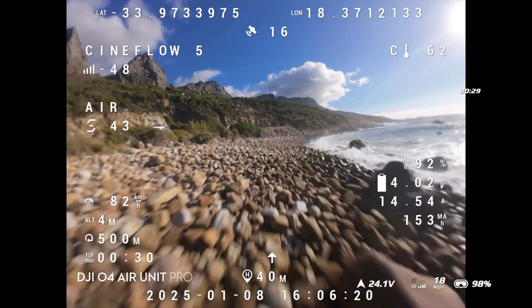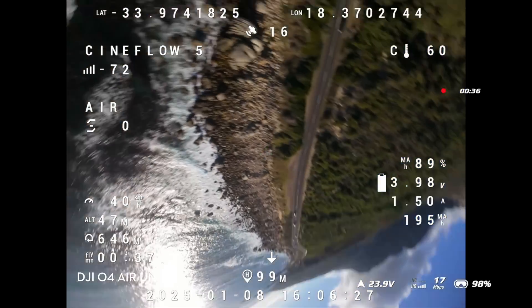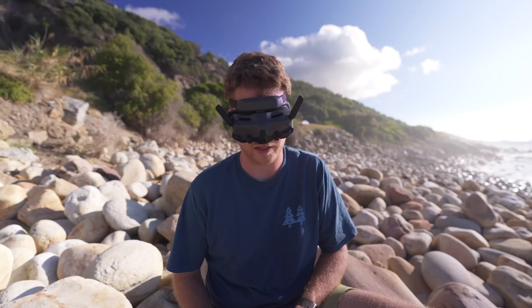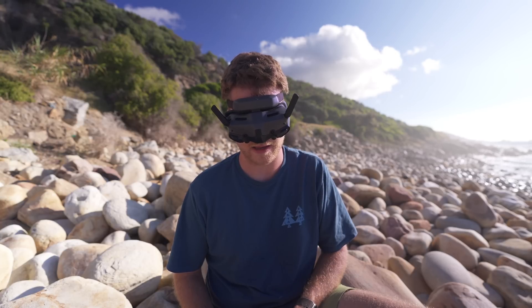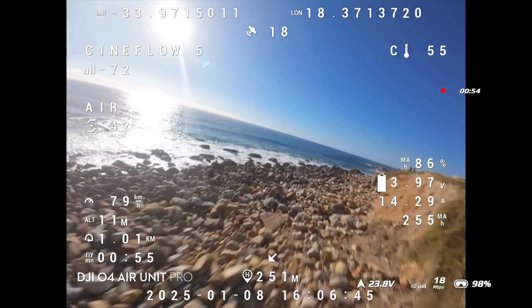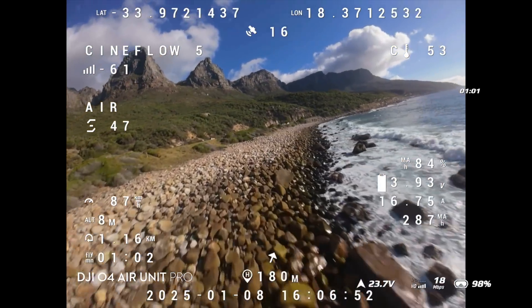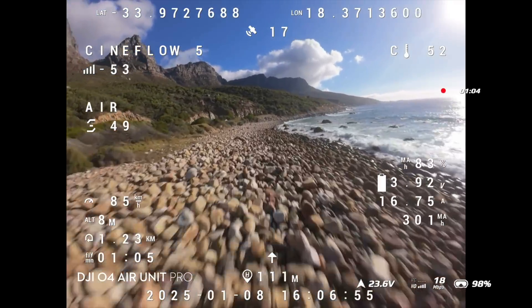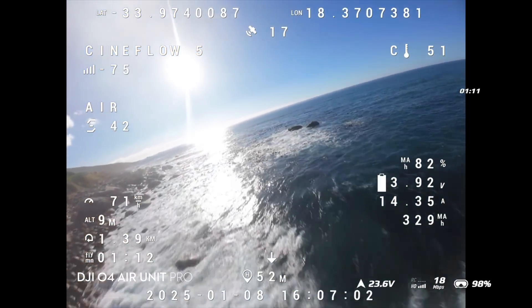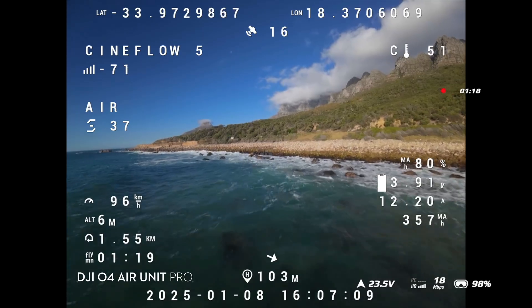It does feel a bit quicker. Generally in racing people still use analog video feeds because the latency is so low, but 15 milliseconds is kind of on par with analog — so if this works well it could be adopted into the racing scene. For me it does feel slightly quicker but that might just be a placebo. You'd really need to test this with a proper FPV racing pilot. The bit rate is stuck at 18 megabits per second — plenty for flying around but not as beautiful as the full 60 megabits per second.